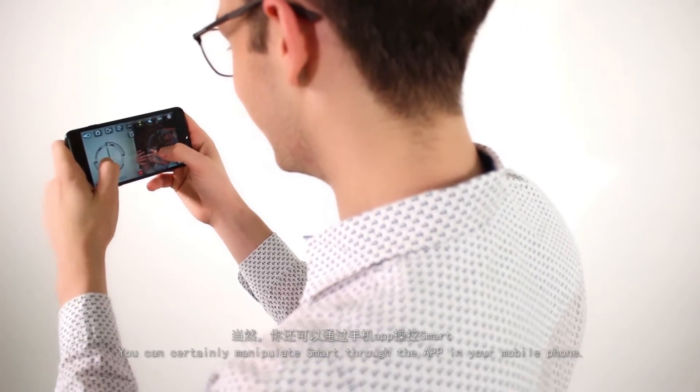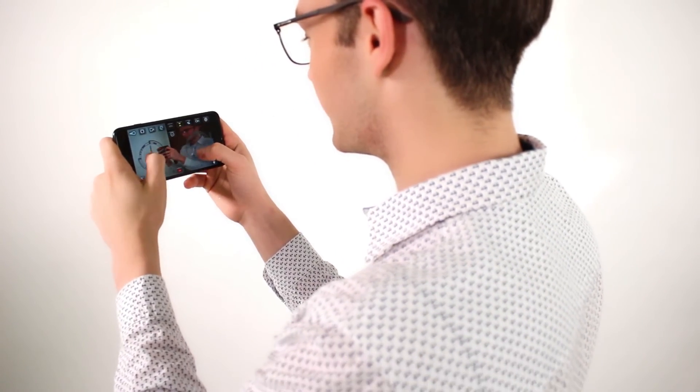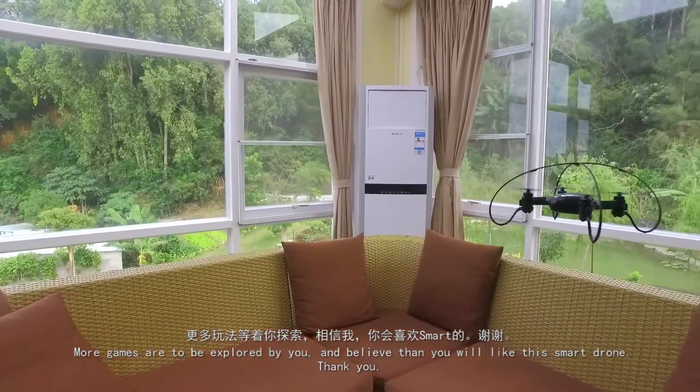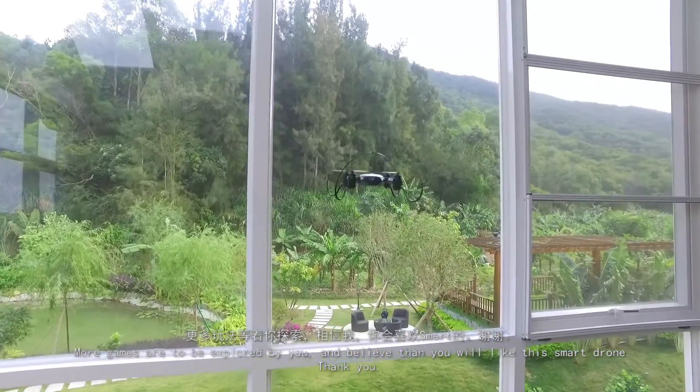You can certainly manipulate Smart through the app on your mobile phone. More games are to be explored by you, and we believe that you will enjoy the Smart Drone. Thank you.